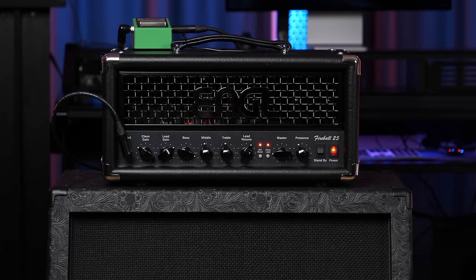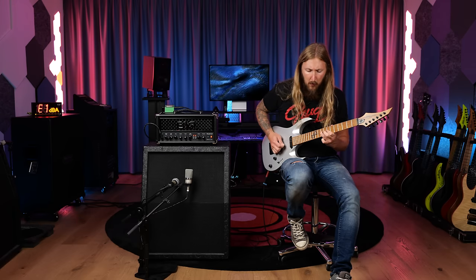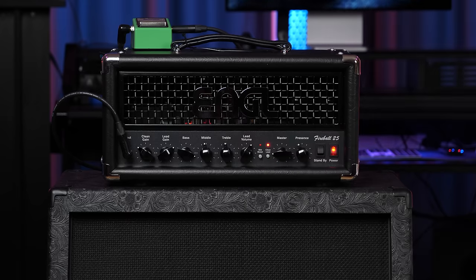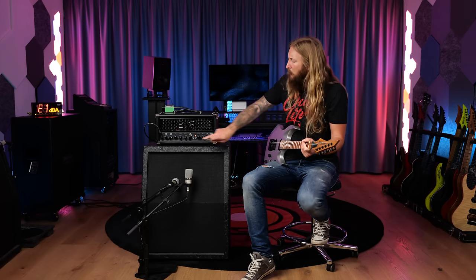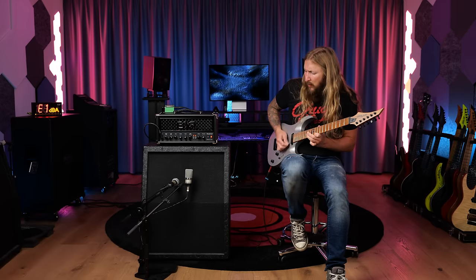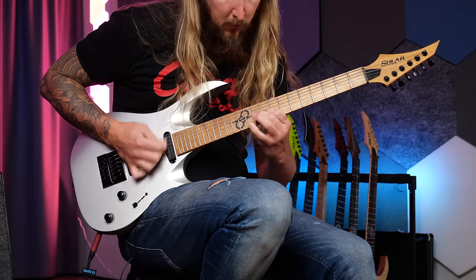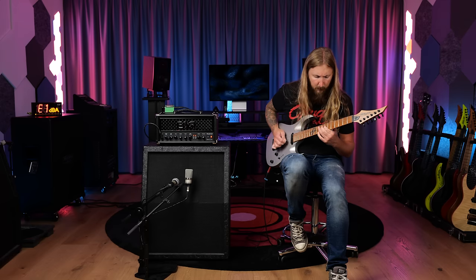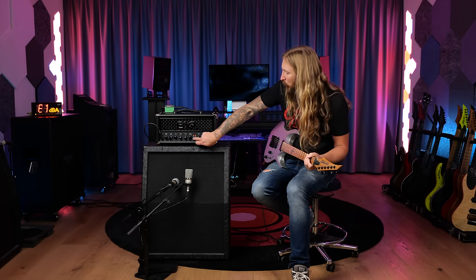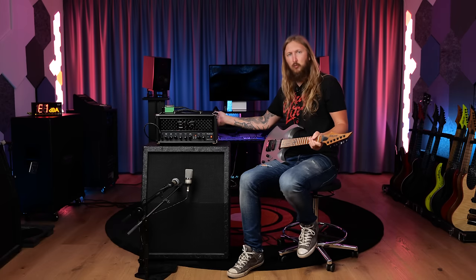Then we have something called mid boost — let's just click that. Which I guess is a really fitting mode if you're just kicking in a lead tone. You can have a rhythm tone like this, and then you kick into lead. You get the idea — these modes are obviously foot-switchable if you're into that.